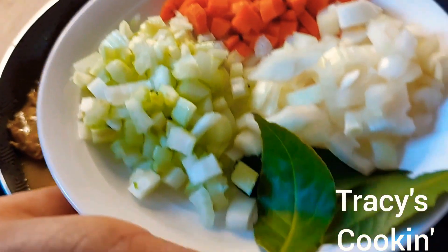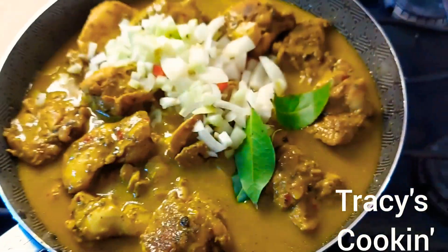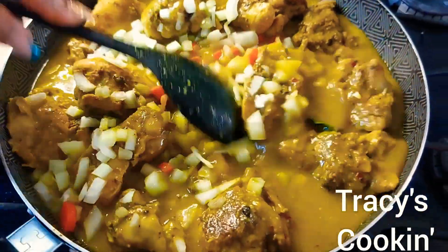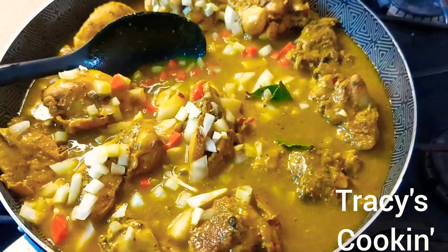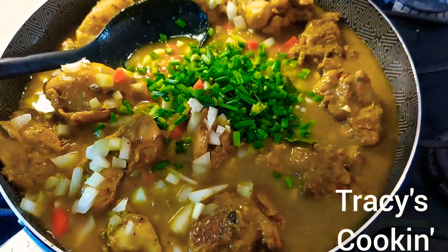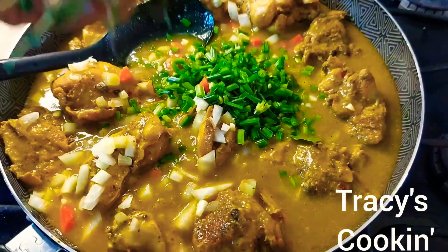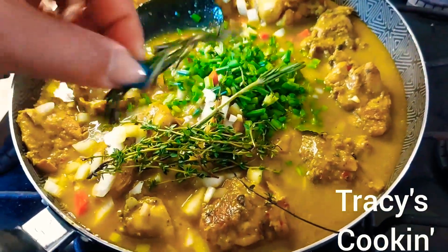I have a nice bowl of seasoning here with half a cup of celery, half a cup of onion, a quarter cup of carrot, about three bay leaves, and I'm about to add half a cup of chives.